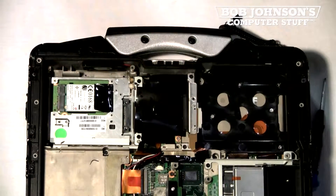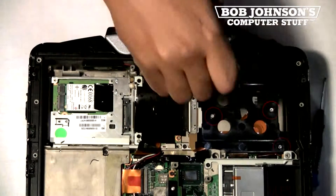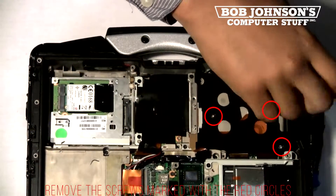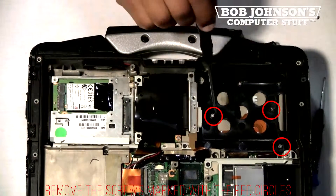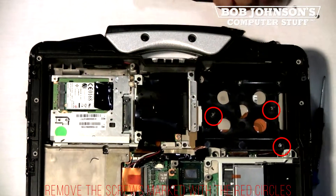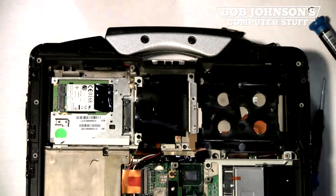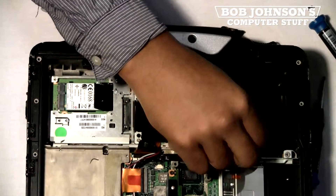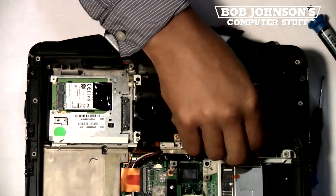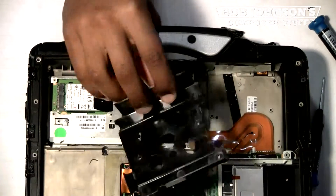This case here is where the hard drive goes. This also needs to be removed. There are three screws that secure this part in place. I've marked the screws with red circles that need to be removed. Once you remove all the screws, simply lift the case out of place for the hard drive. We'll place that to the side for now.